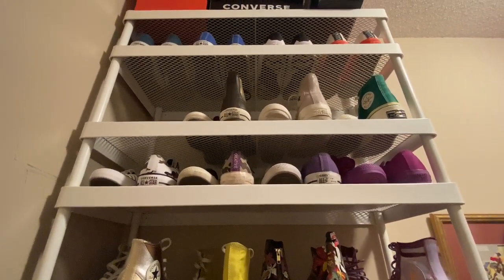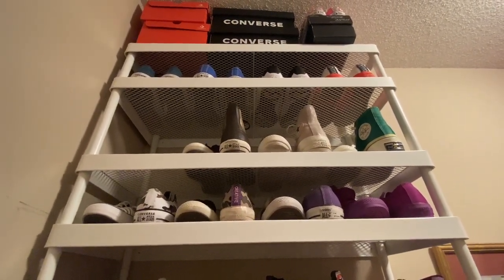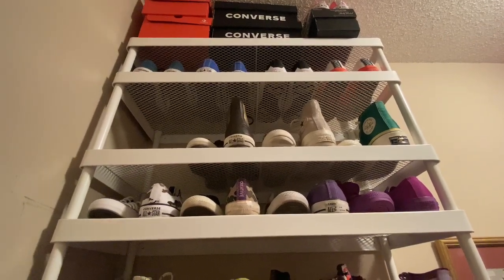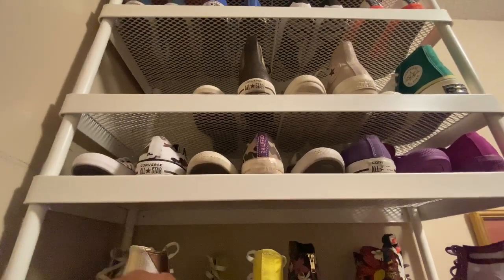That's forty-three, plus these other three boxes I've got to add — and we're going to share them together. But before I do that, there are some more pairs up here that I have not worn, so let me pull the ones I haven't worn.